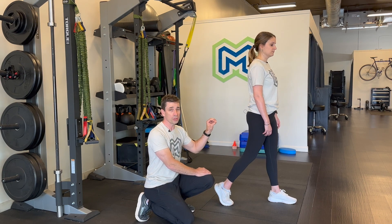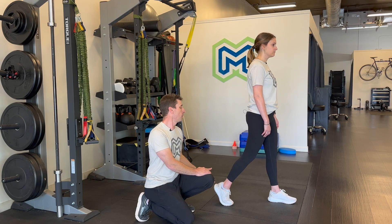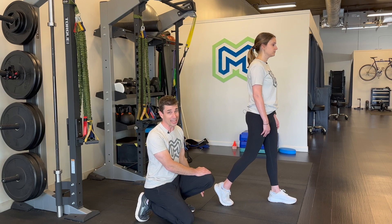So make sure you do those glute exercises that Nadine showed you because they're going to help you with your running — not only make you a faster, more resilient runner, but also protect the rest of your leg from getting injured.